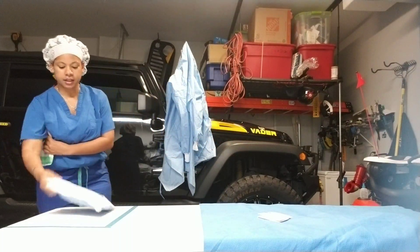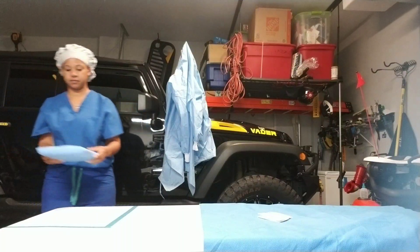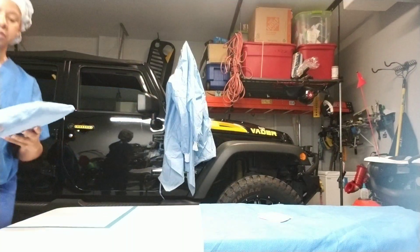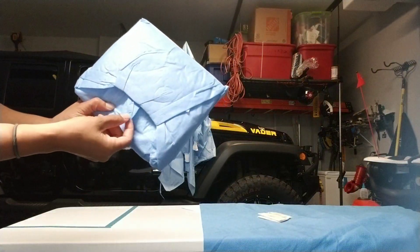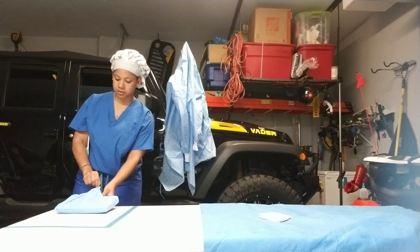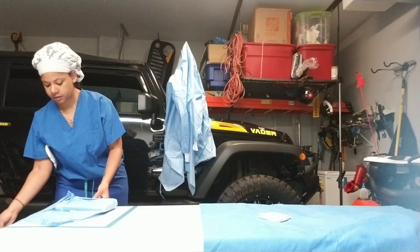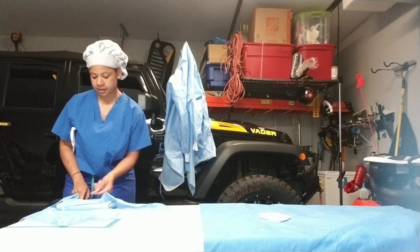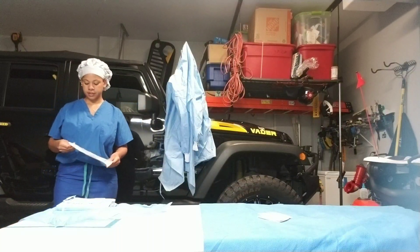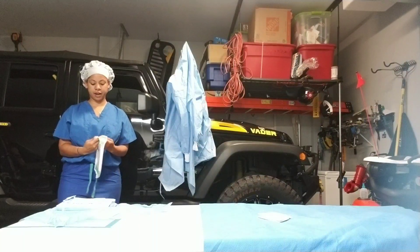I'm going to open my gown. I have a wonderful circulator today. So envelope wrapped — you're going to open it tab towards you. My tab's here, so my tab goes up and over. Side, side, and down, making sure my edges don't fly up. Then I'm going to open my indicator gloves onto my wrap with my gown.